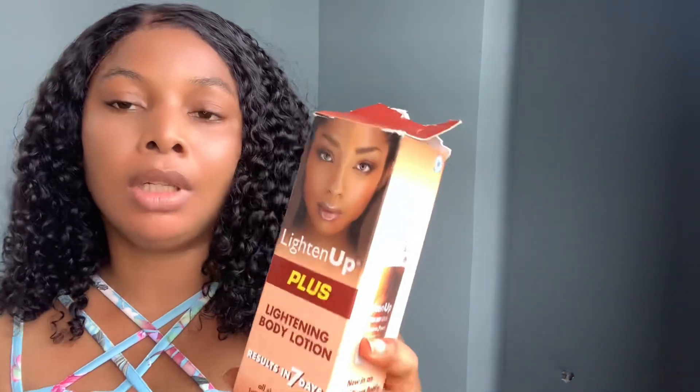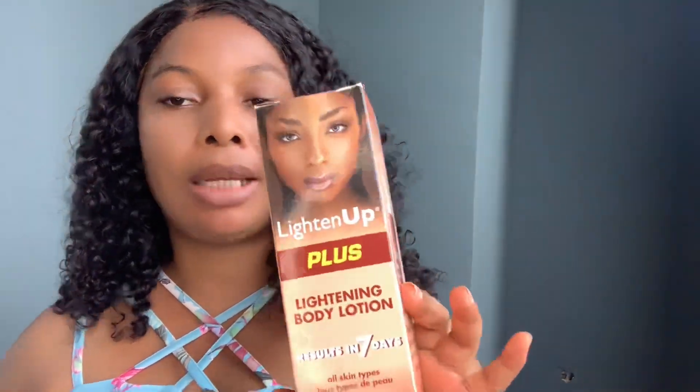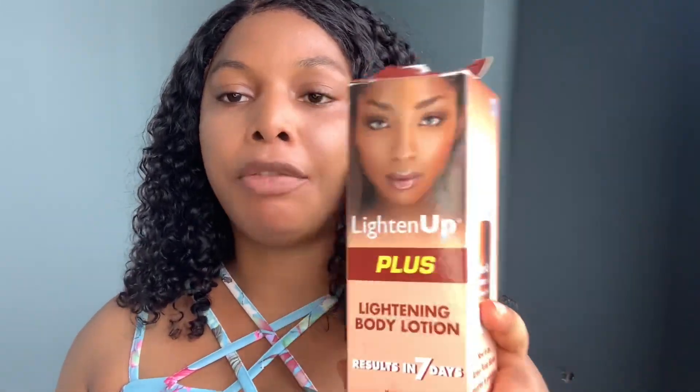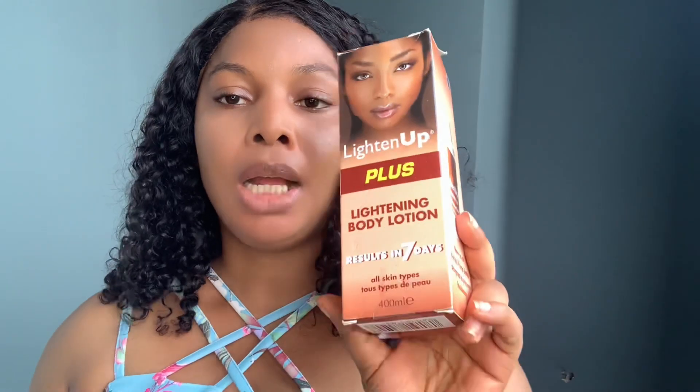The Light Up Plus is more strong and hard. Light Up Plus is preferably applied on brown spots on dry, clean skin — that's if you're having hyperpigmentation. It's for all skin types, but from my own observation, this works well for people with hard skin where no matter what you apply it doesn't show any difference. After exfoliating, you can use this Light Up Plus.